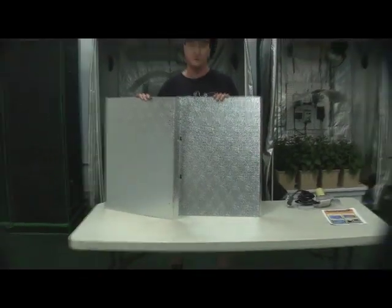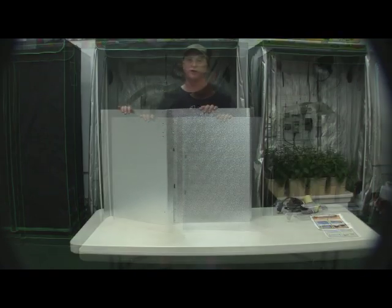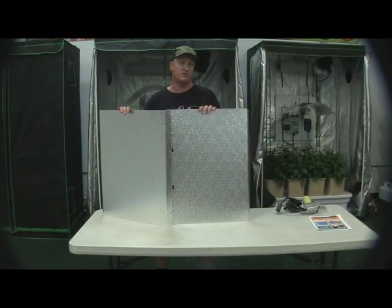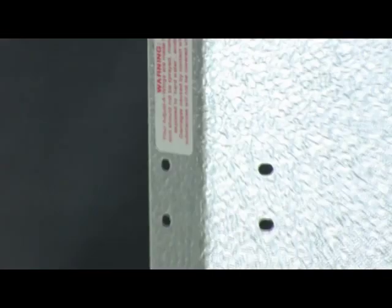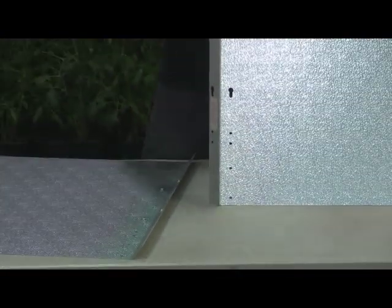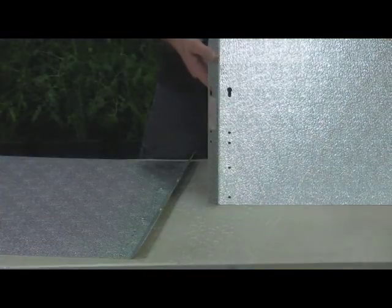Now that the plastic coating has been removed, we're going to put the wings together using the clipped-together system that doesn't require any screws or bolts. We're going to assemble the wings using the keyway and mushroom rivet system that does away with the need for nuts and bolts. The keyway is met up with the mushroom heads, and the wings are clipped together with one simple movement.